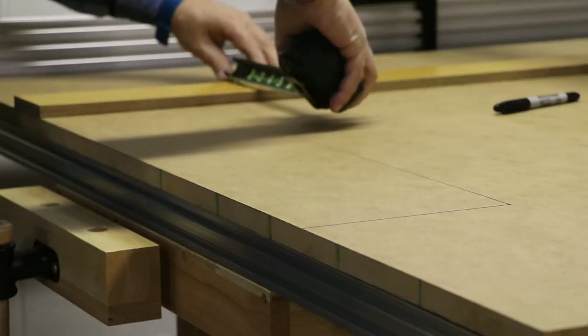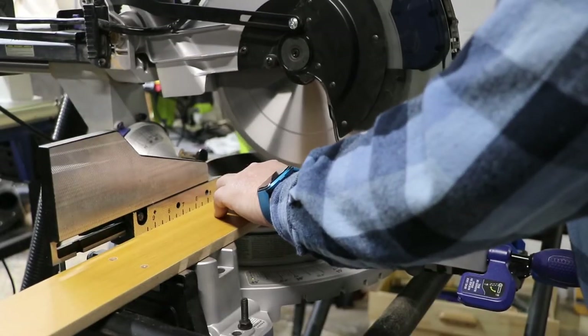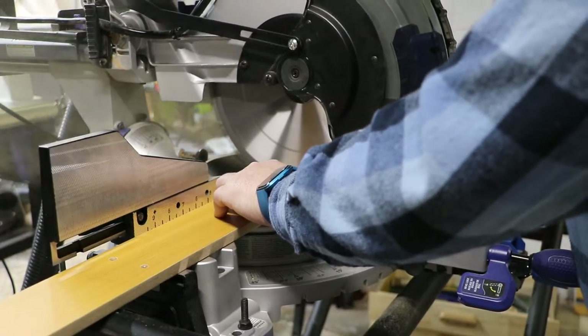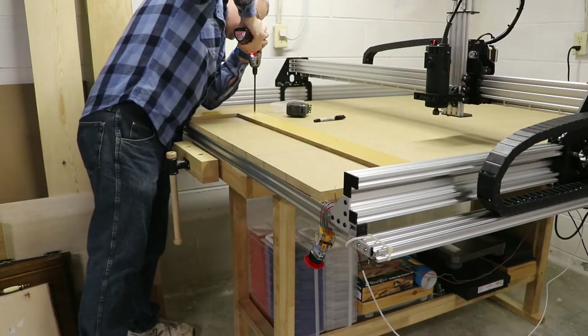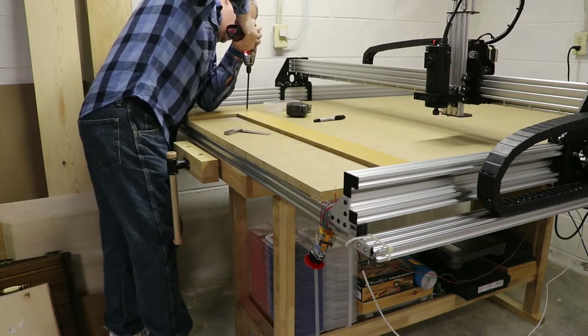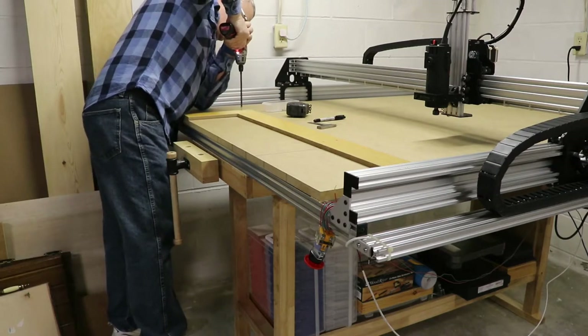First I measure out a template to be used for each workpiece. We cut up old scrap from the Harbor Freight workbench and attach it to the spoil board using wood screws. Make sure everything is square, 90 degrees, and so on.